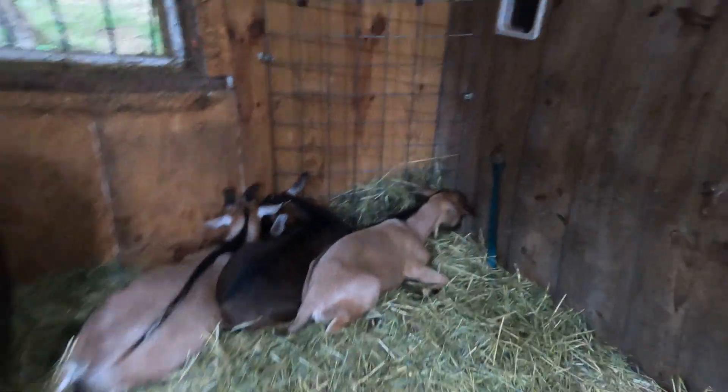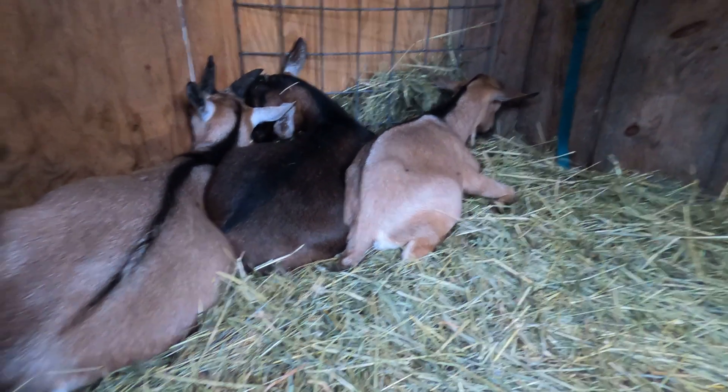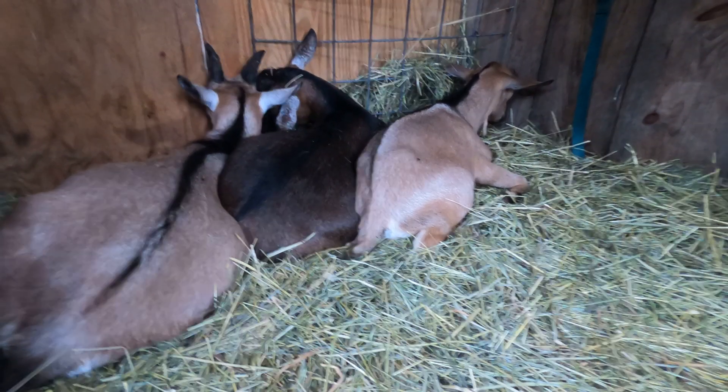These triplets stumbled around a bit until they were close together and then settled down for a few more minutes of rest. At this point, they're holding themselves up in the sternal position. Littermates share an important bond — they look to each other for comfort. They're so sweet.